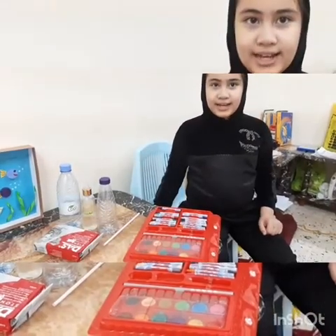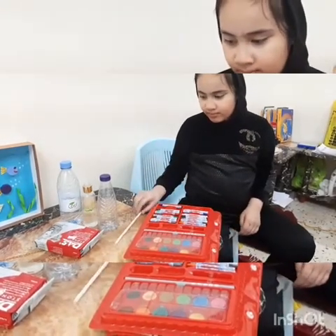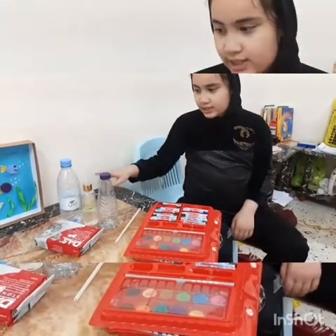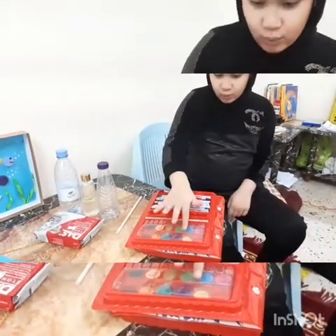Now I will make a thermometer by using these materials. First we need a straw and an empty bottle, alcohol, water and clay and watercolour.